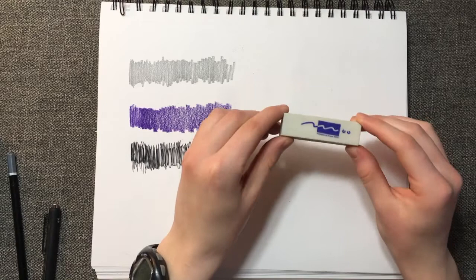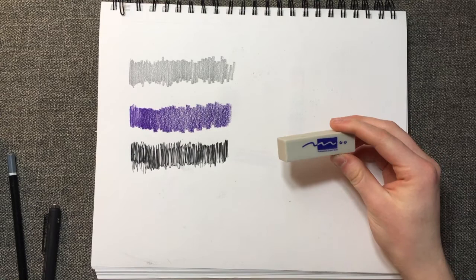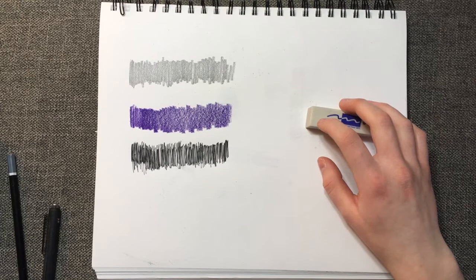The first thing I noticed about it was the smell. These things absolutely stink. I don't know if it's just my erasers or all Moo erasers, but they smell like old tires — the smell hasn't dissipated at all. On the package, it said that it doesn't make all those little eraser crumbs; it rolls into a nice long eraser crumb, singular. So we're going to put that to the test.